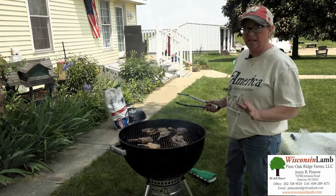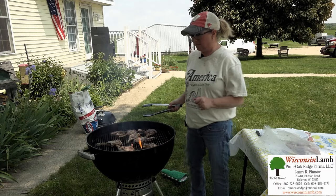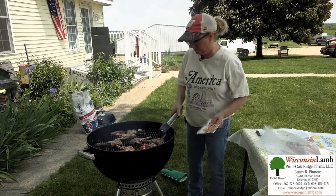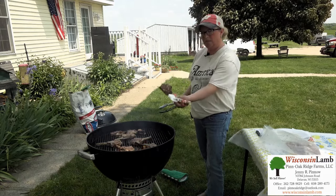They're looking amazing. I don't even know how long it's taken — maybe two or three minutes. Lamb is the leanest red meat of domesticated animals. So this is what we do — wrap a napkin around the bone, and voila.